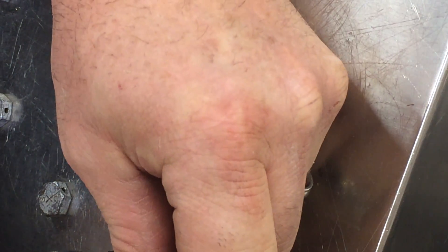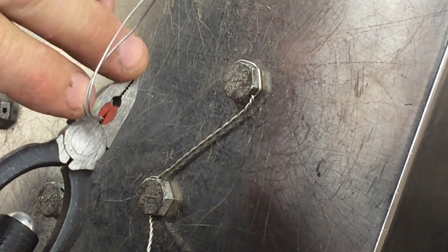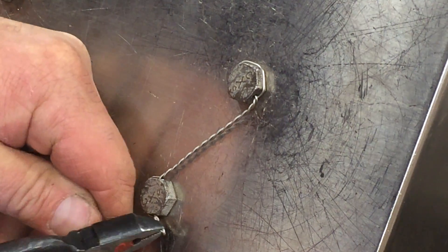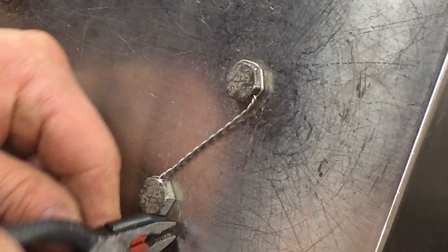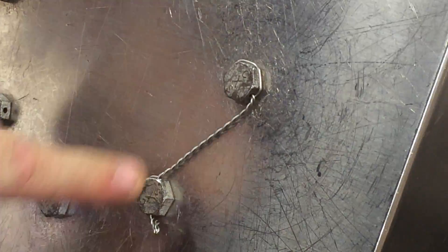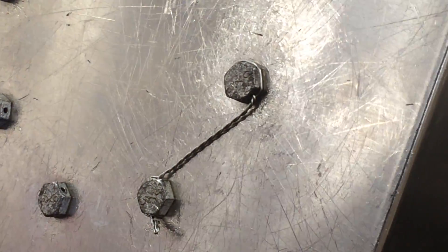We're going to clip off our excess — and notice I can clip it and I don't lose it because it catches inside the silicone right there. We're going to bend the pigtail so we don't stab anybody working nearby. And there we have our nice, beautiful safety wire job.